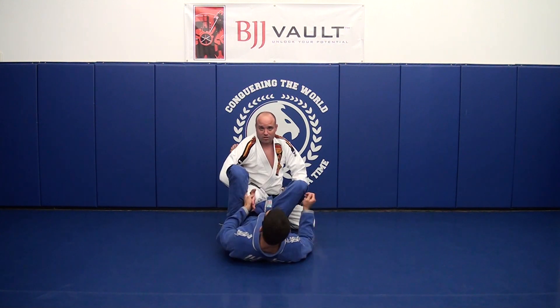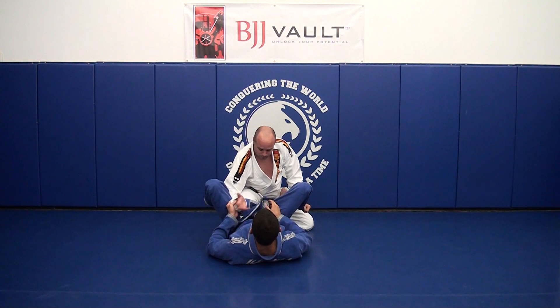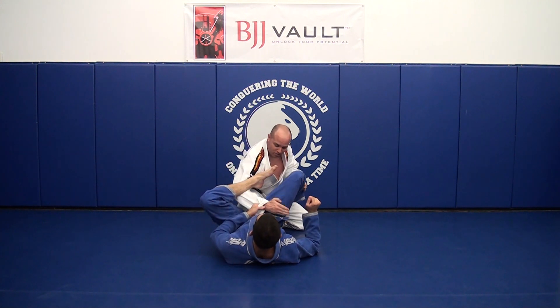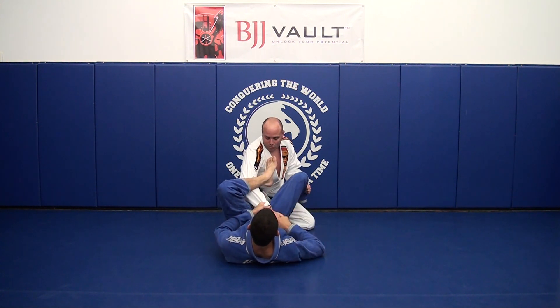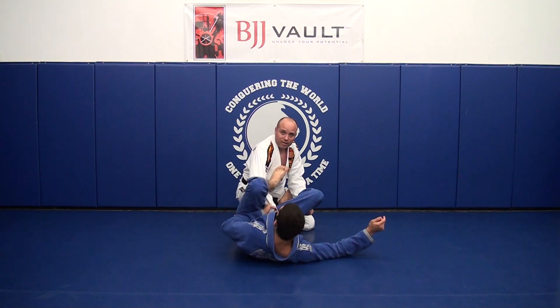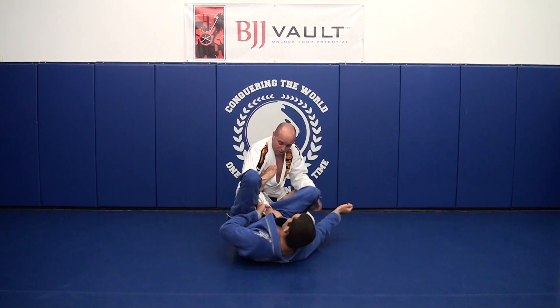Whenever I'm holding the collar and I see he's going to be bringing his foot around, I'm going to transfer my hand to this side of his hip and grab his pants if I can. By creating this angle and this bend in my arm, he no longer has the ability to put the foot in.